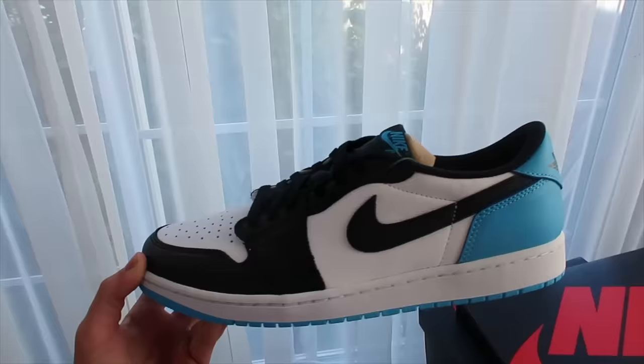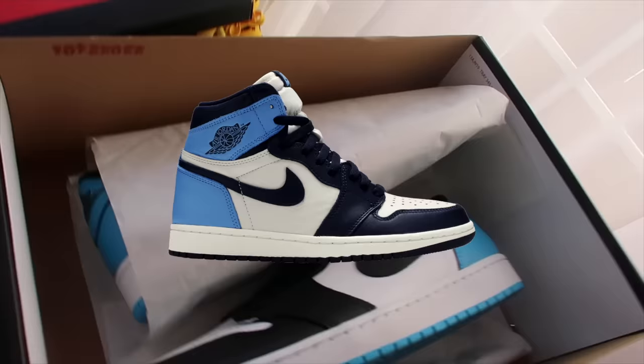What do you guys think — hold or sell? It's actually a pretty nice colorway, looks really nice. Looks like a low-top, almost obsidian one but more powder blue.